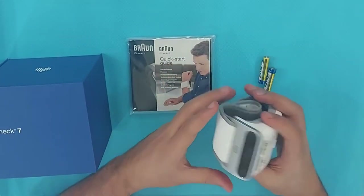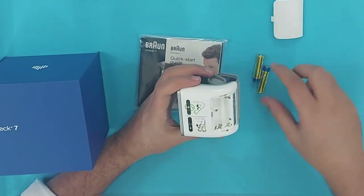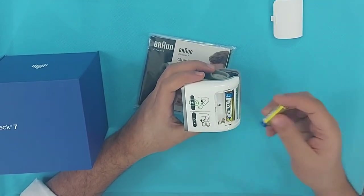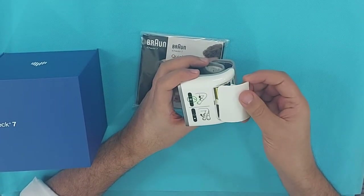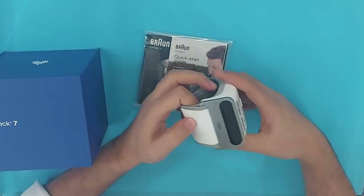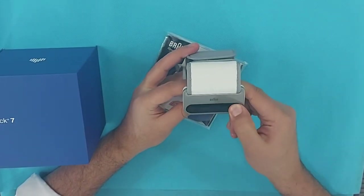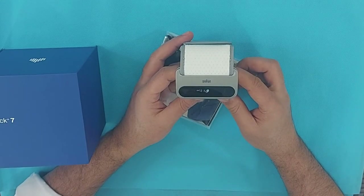There is a booklet guide for using this device, so it's better you read this booklet and take the important information on how to use this device properly. Install the batteries — there is a plus and minus sign, so keep the battery cells according to the plus and minus. Close it gently. There is a button used for turning the device on and off — press the button and the device turns on.